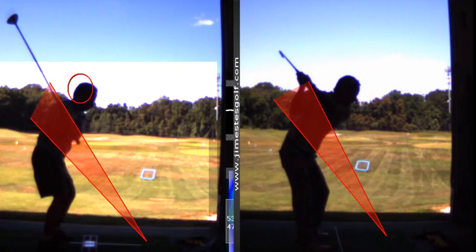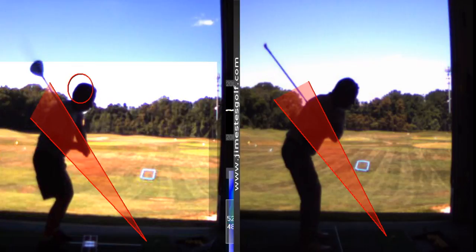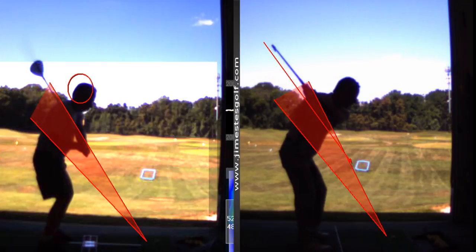So how do we fix that? Watch my swing now as I come down — notice where my hands are and where the club shaft is. See how mine is on a shallower angle? That angle is 53 degrees. Your angle is going to be steeper than that — 62 degrees — so you're a little steep.